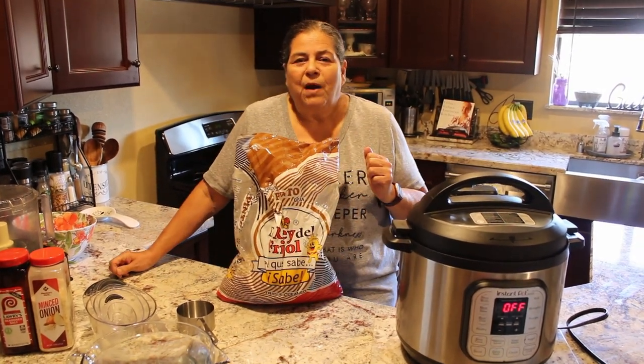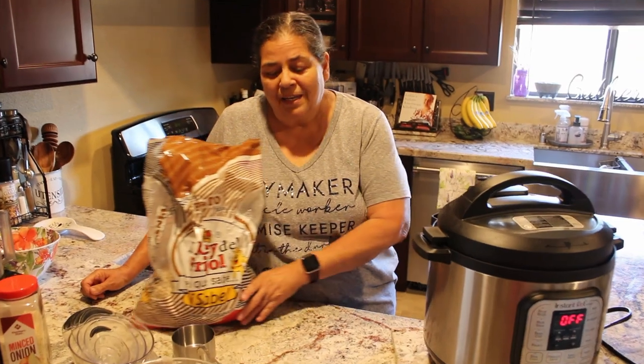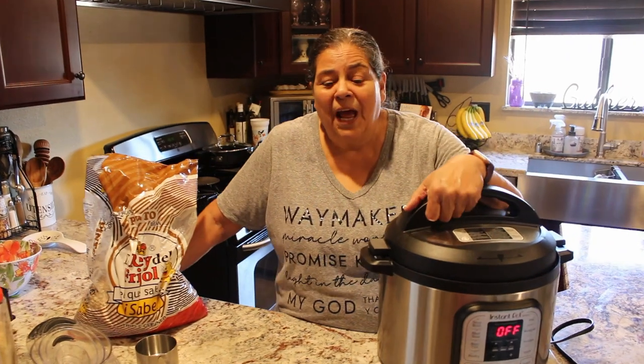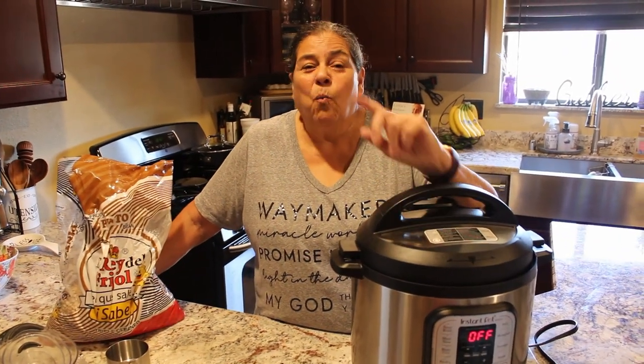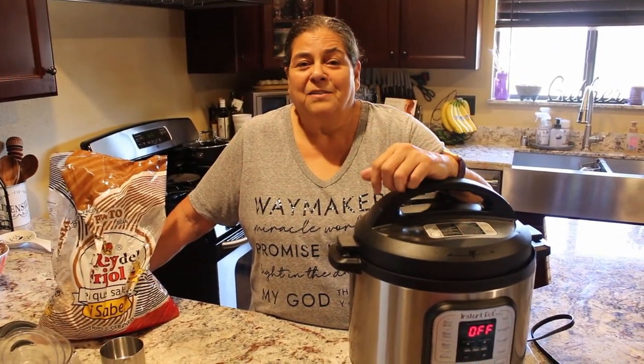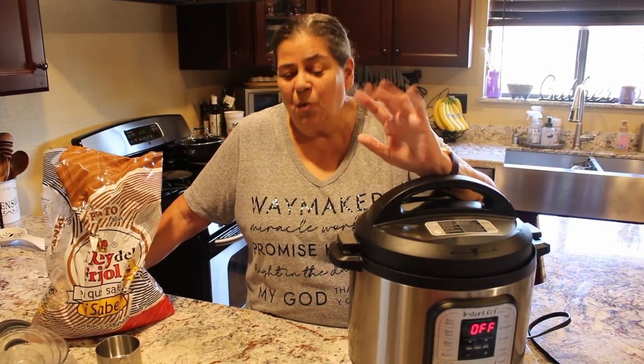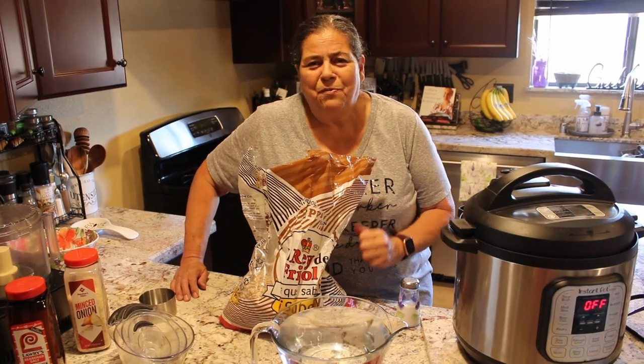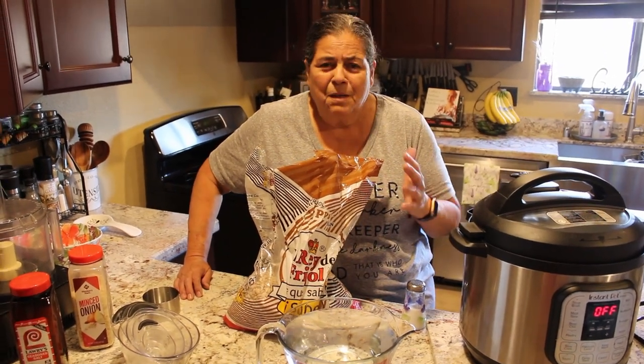I'm going to refry them with the requests that I've been getting on my YouTube channel. If you have an Instant Pot, you can have pinto beans in one hour — yes, one hour — and you don't even soak them. To make a pot of beans is very budget-friendly and uses simple ingredients.